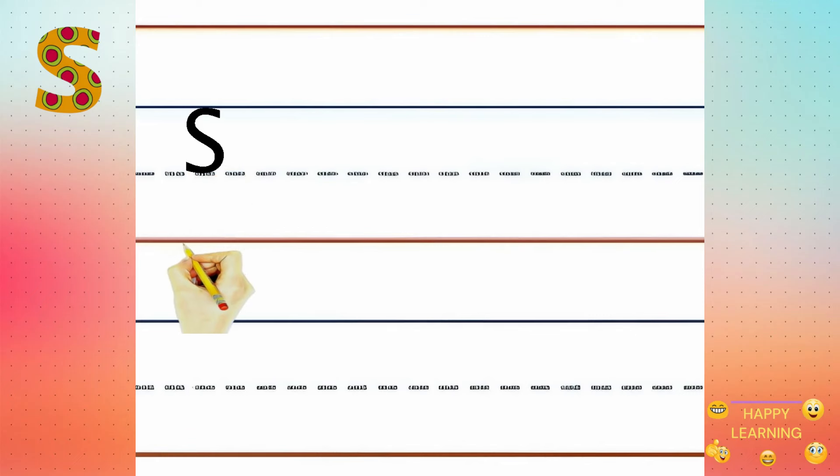Let's try it again. Swing to the left and swing to the right, backward swirl at the bottom.